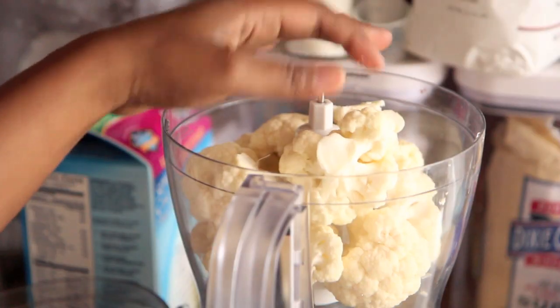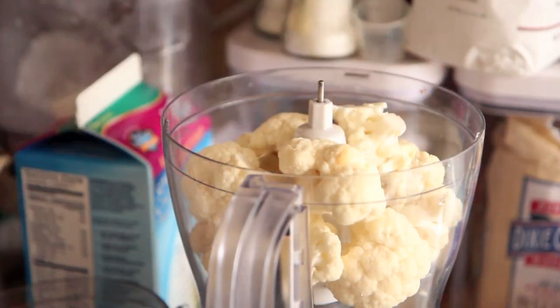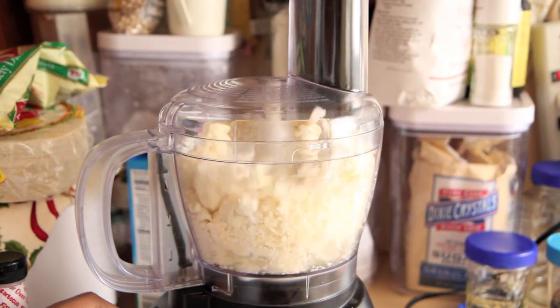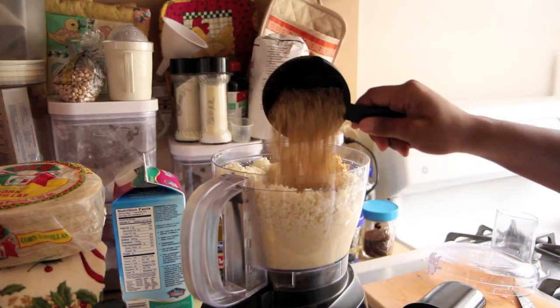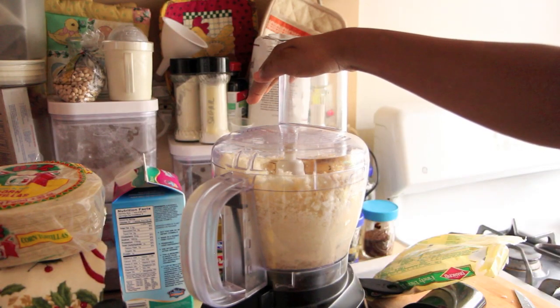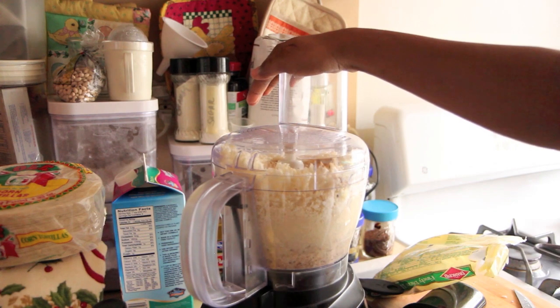I'm going to start this recipe by placing one head worth of cauliflower florets into a food processor along with two to three cloves of garlic. You may want to go with two or just one clove, but I love garlic so we're going to put in three. Blend it until it has reached a fine consistency, but you don't want it to be mush. Then put in your chopped walnuts. If you have whole or half walnuts, put them in with the cauliflower to begin with, but since mine were already chopped straight from the store, I put them in at the end just to mix it all together.